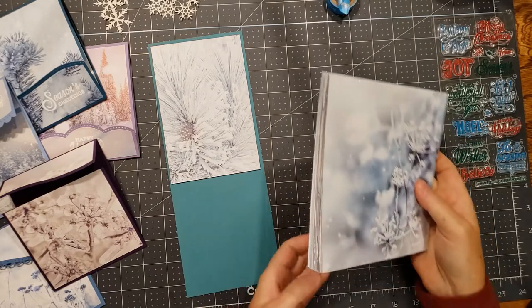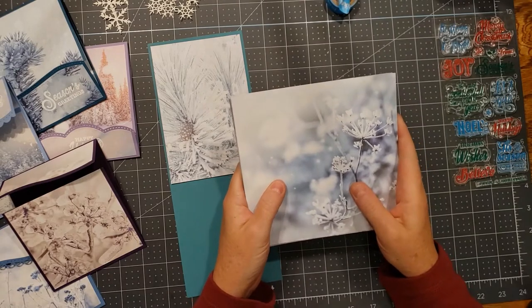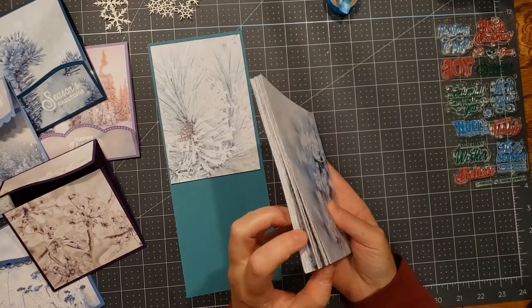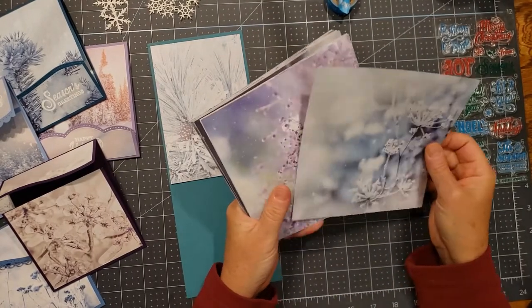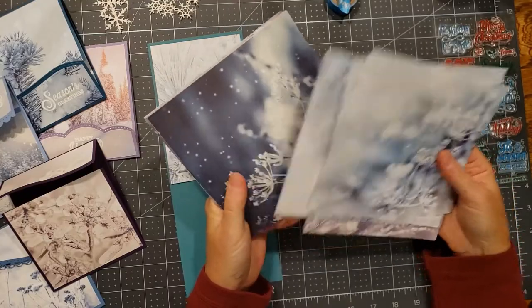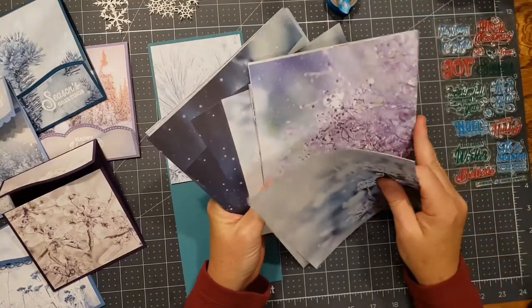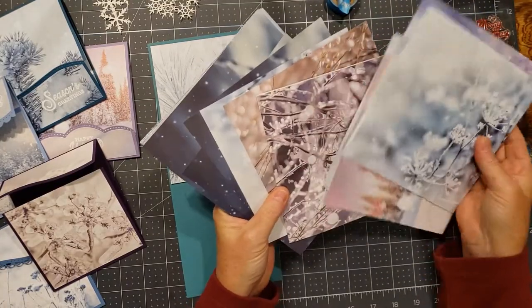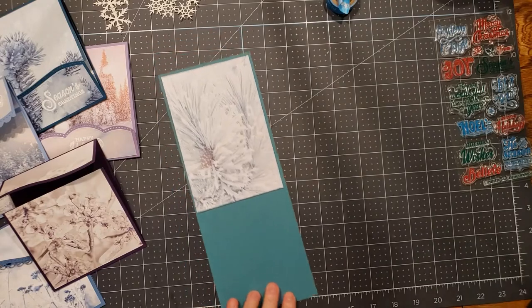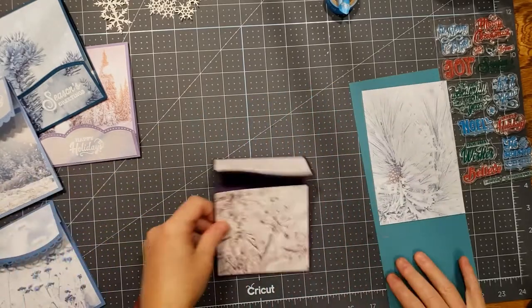We're working with Stampin' Up papers today. They have released in their holiday catalog a pack of 48 pages of six-by-six papers that are beautiful landscape winter scenes. There are 12 different designs and four copies of each for 48 pages. What I've done is cut a certain section out of each page that I like and want to work with.